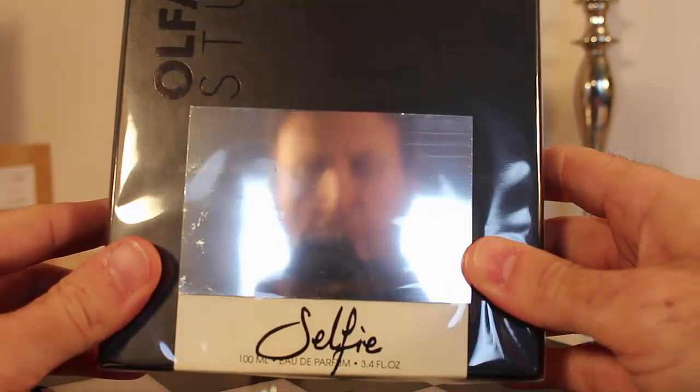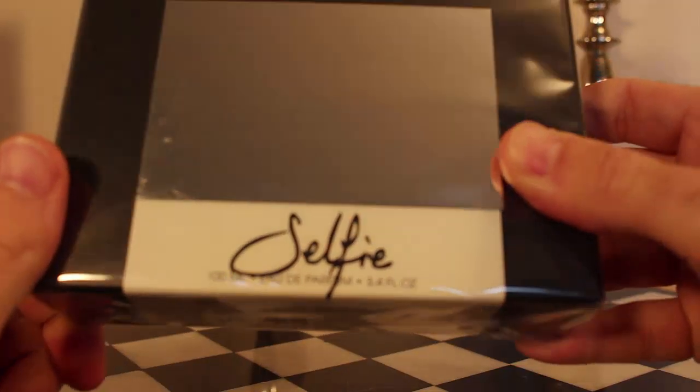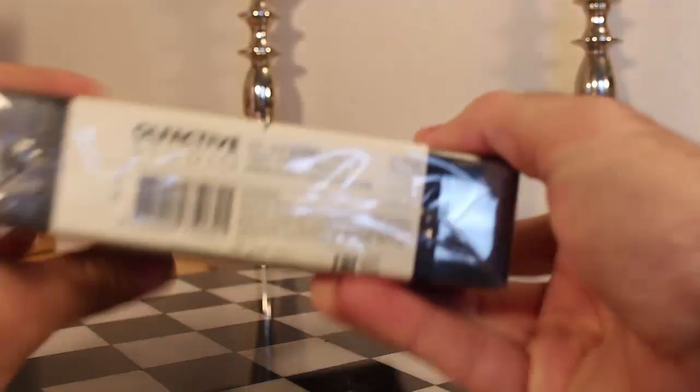Let me get the shrink wrap open. Here it is — it's actually a mirror and it says 'Selfie, 100ml Eau de Parfum, 3.4 ounces.' You have your batch code and barcode here, and your ingredients and all that good stuff.